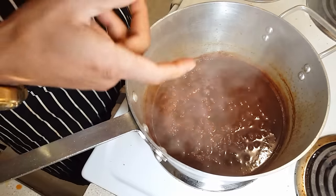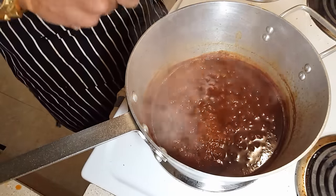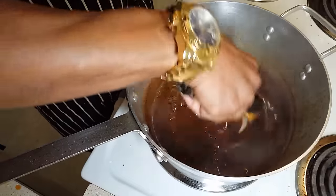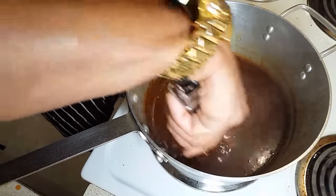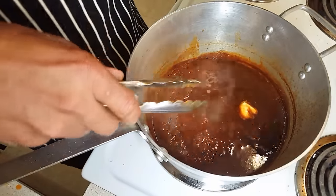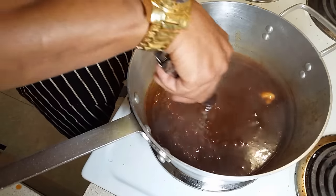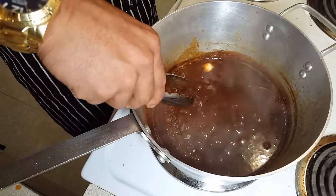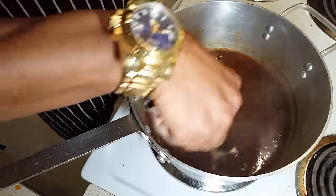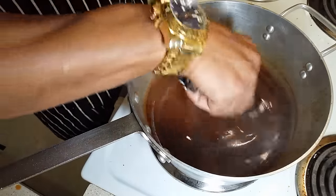I'm just going to add a little bit of butter to it — just like that. I don't need to add anything else, just a little butter to lighten it out and add a little creamy flavor. Reduce the heat all the way to low; it doesn't need to reduce anymore. It's nice and rich. And we have about eight minutes left on that brisket in the oven.